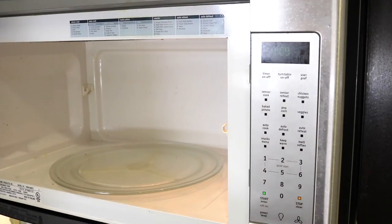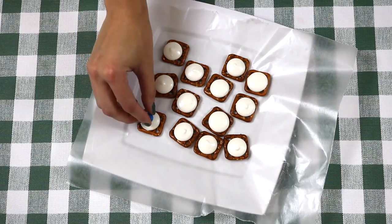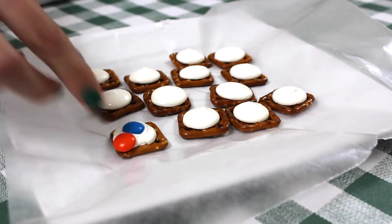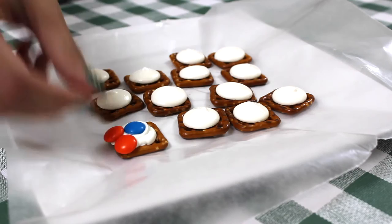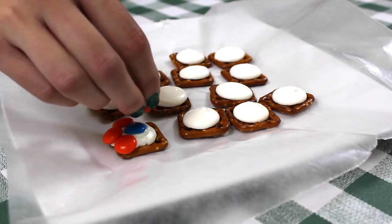Voila! Go ahead and place whichever color M&M you choose directly in the center of the candy melt for the flower center. And to make flower petals just add six other M&Ms. You can add the same color, different colors — the colors can be completely random. Just have fun with it.